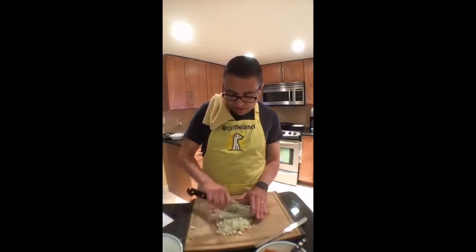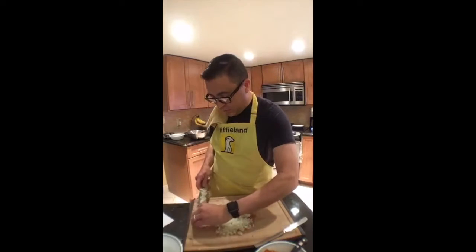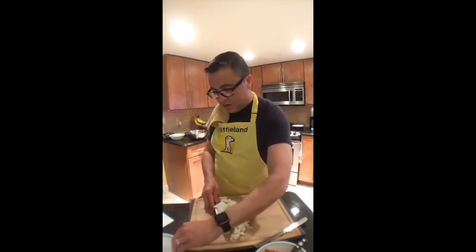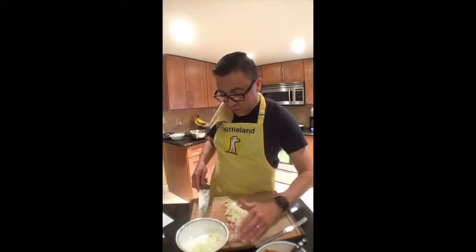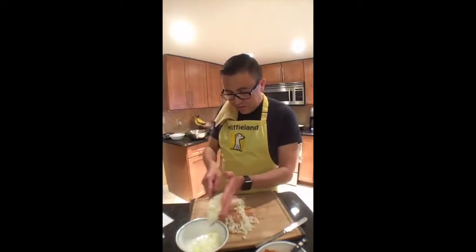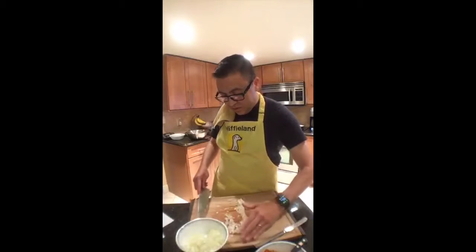Periscope is kind of hit or miss for a few reasons but it certainly does have a larger viewership. We've chopped the onion and that's really the only other prep we need to do for this rice dish — it's ridiculously simple.